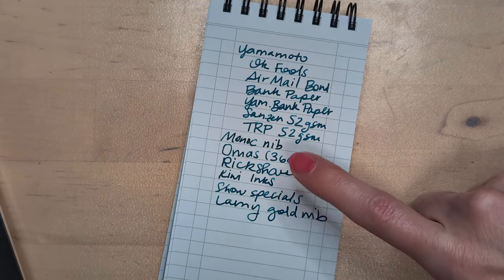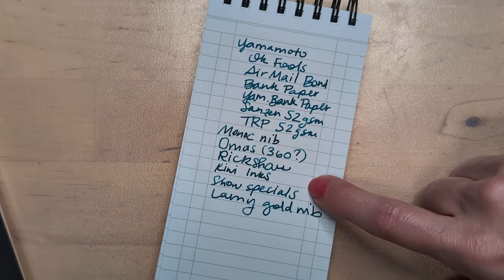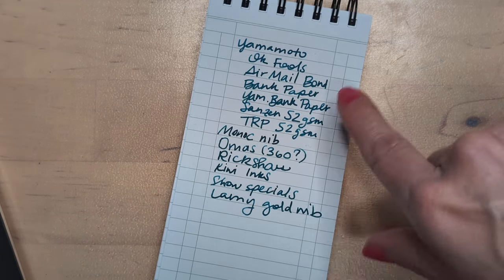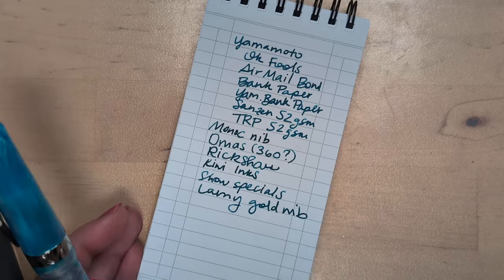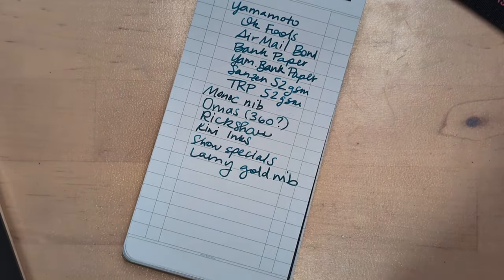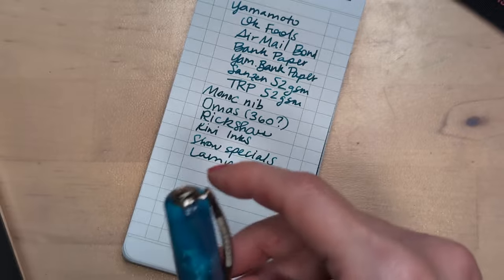Kiwi Inks is gonna be there. I want to visit them again — I like them a lot. Any show specials, meaning show exclusives. And then there's Lamy Gold nib — that's something I want. What I've been thinking is getting a Studio; I don't have one. I like that Imperial Blue and would put a gold nib on it, but I'm gonna look around and see what I find.